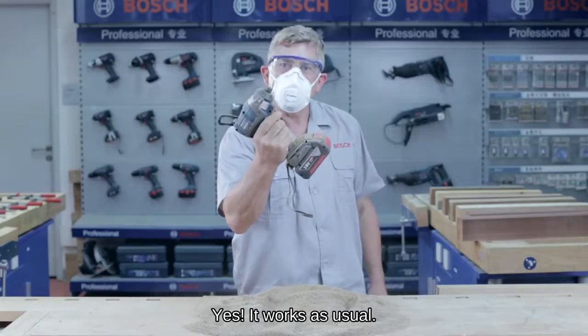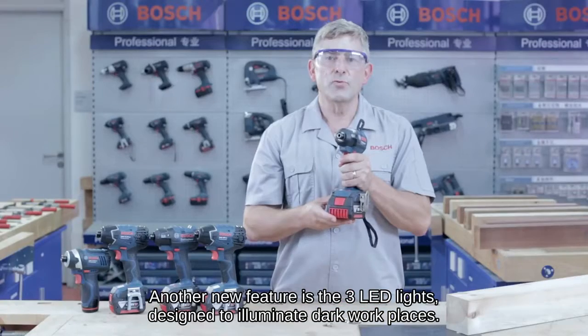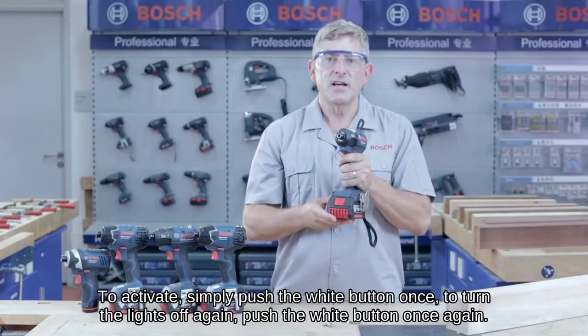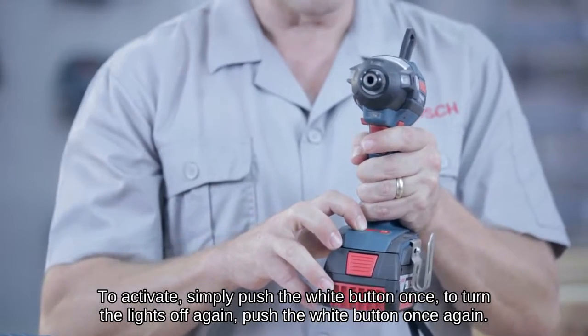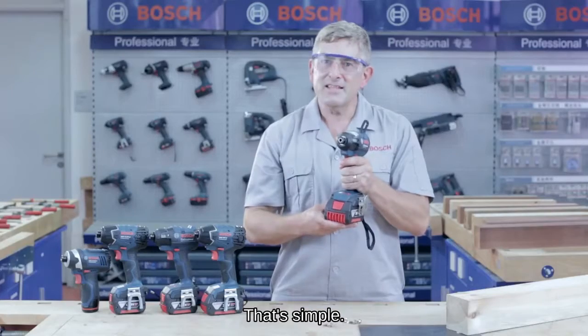Yes, it works as usual. Another new feature are the three LED lights designed to illuminate dark workplaces. To activate, simply push the white button once. To turn the lights off again, push the white button once again. That's simple.